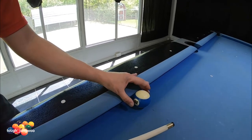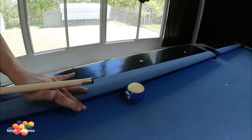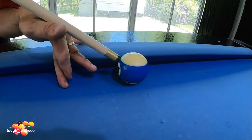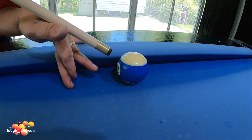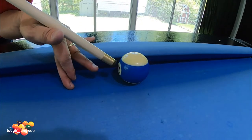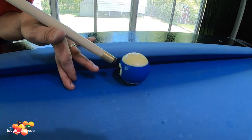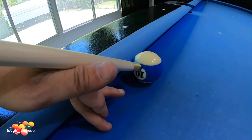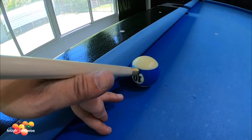For striking the cue ball, I like to hit it right above the circle of the number, so about right here. Any higher and I'll have topspin, and any lower I'll have a draw shot. Normally I always like to hit center going through the ball so I can control the cue ball itself.